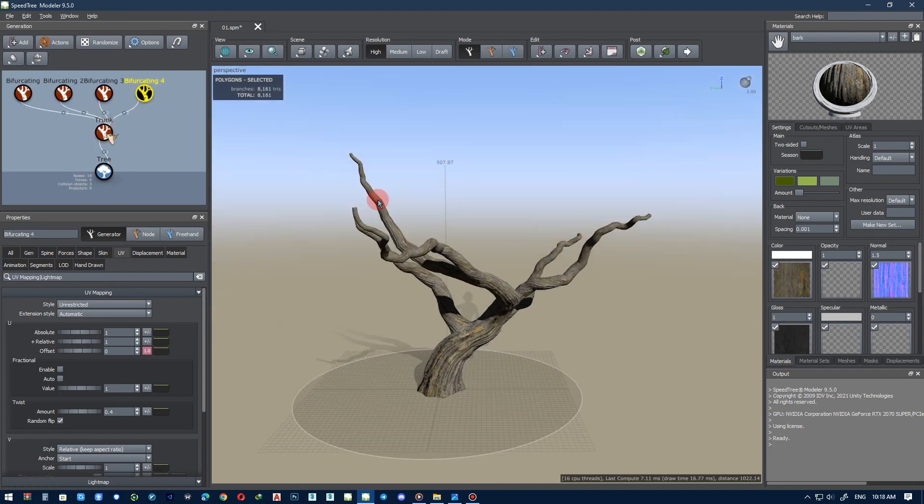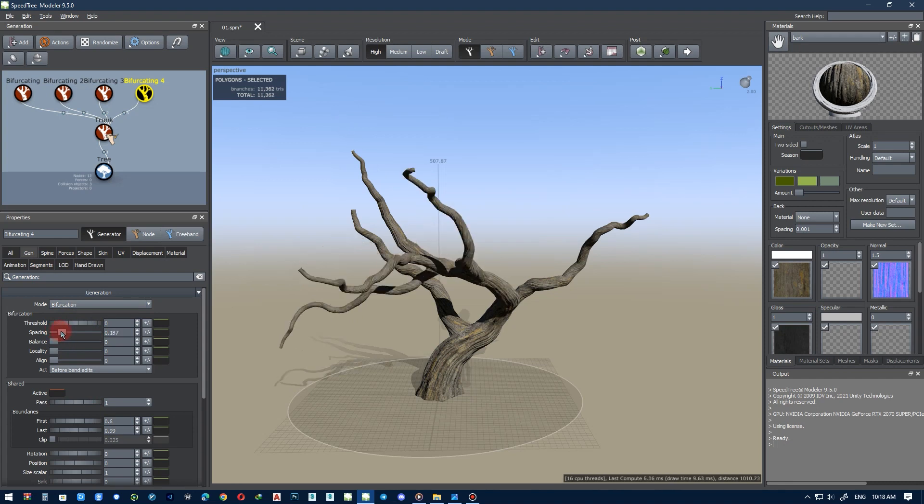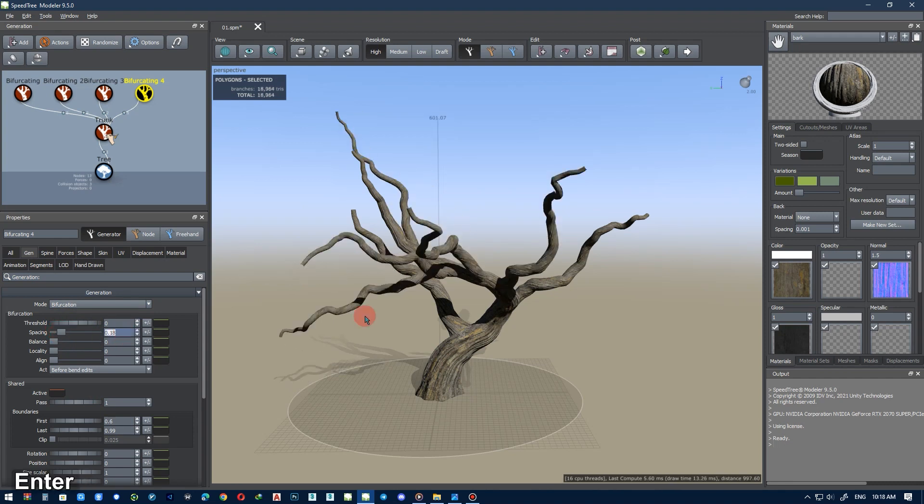Hello, welcome to the second part of the tutorial on making a tree with handle techniques. In this part you will learn how branches should be carried, and how we should work with them.